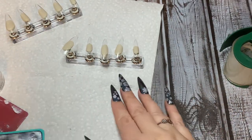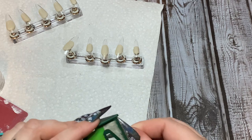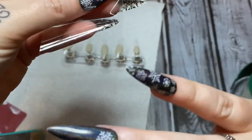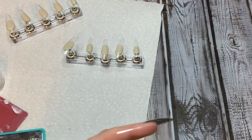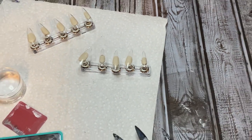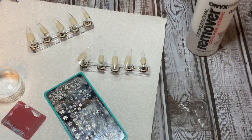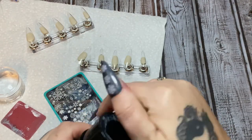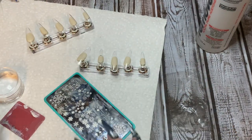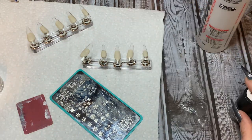I've got some paper towels here and this is just packing tape. I don't like using a lint roller to clean off my stamper — I just use packing tape. I pull off a piece, roll it into a loop, and stick it down to the table. This is the plate I'm going to be using. I've got my acetone, cotton swab, Maniology grabber tool, my plate, my scraper card, and my stamper.